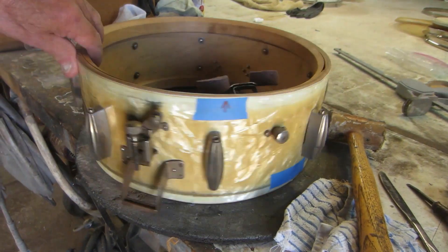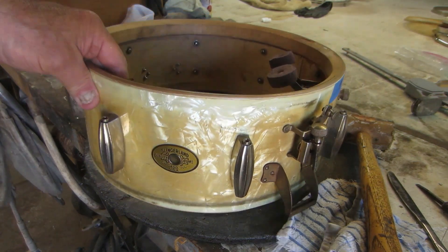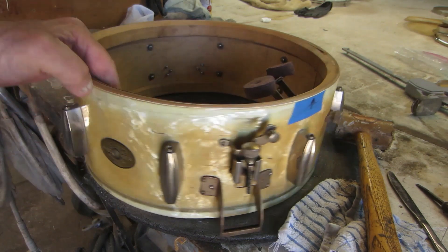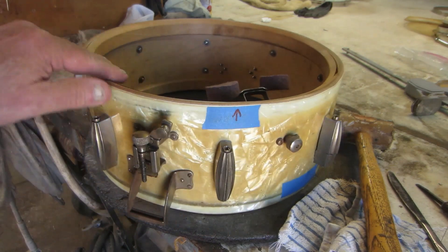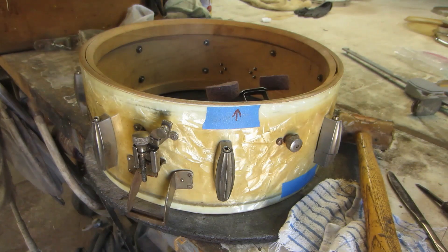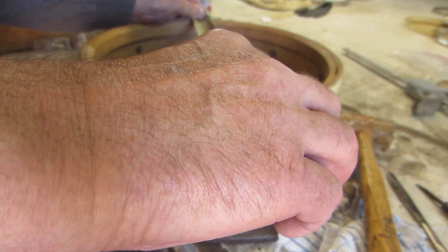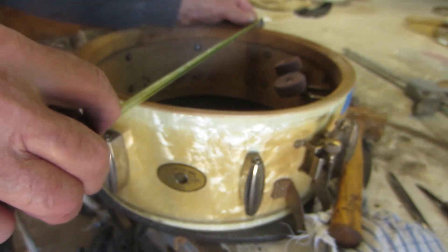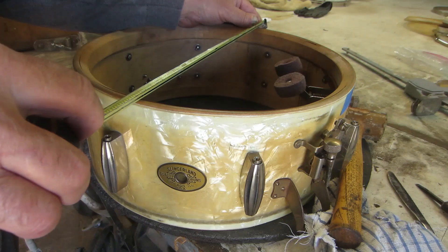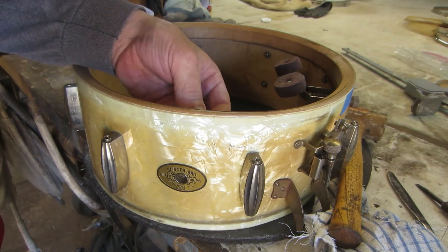We've got an interesting one here today — looks to be a probably late 1940s Slingerland Radio King, solid maple shell, that is out of round by a quarter inch. The widest spot is 14 and 3/16 inches, and this other spot is 13 and 7/8, so it's out by almost 5/16 of an inch.